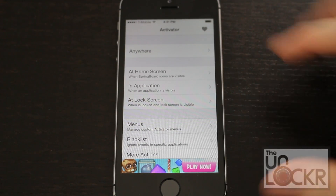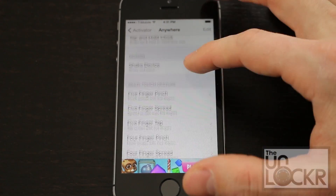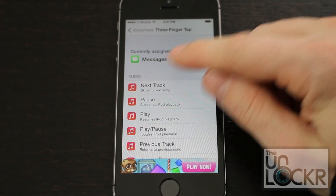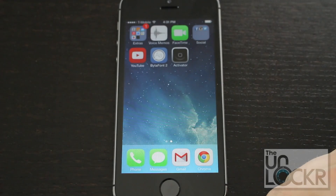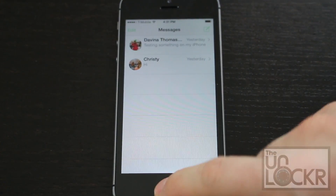Besides just button presses, you can also go in here and do things like pinches — so a three-finger tap, for example. I'm going to set it to open my Messages app. And now if I use three fingers, it'll open my messaging app automatically.